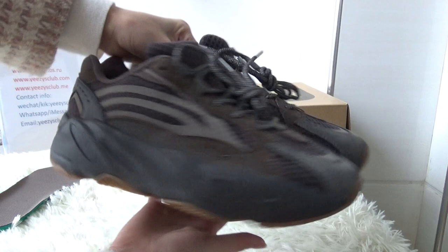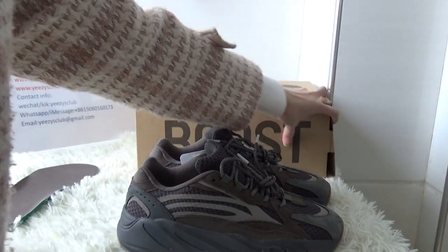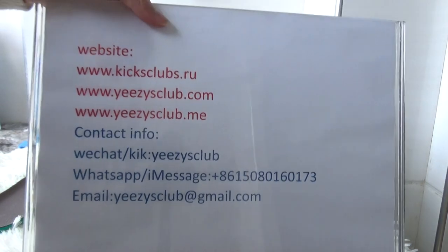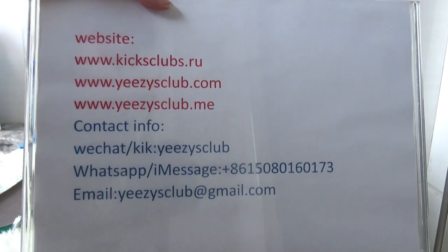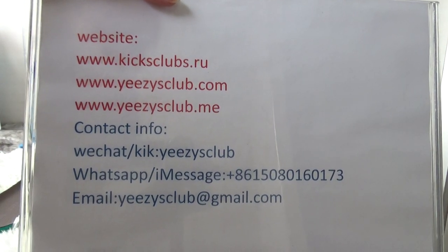So this is the shoe I wanted to show you today. If you are interested, just let me know, or you can browse our store to see more detailed pictures. Thank you for watching, see you in the next video, goodbye!